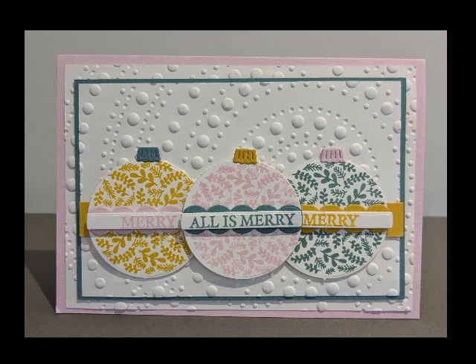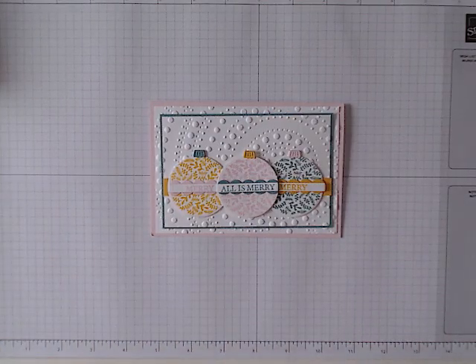Hello and welcome, my name is Sam and this is The Little Greenhouse Creates. Thank you for joining me today. This is our final card for this stamp set of the week, Hang an Ornament. We are at long last using the dies to create these beautiful baubles. So let's change the camera and we can begin.